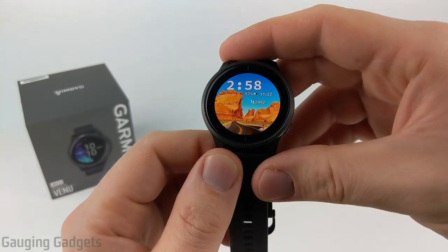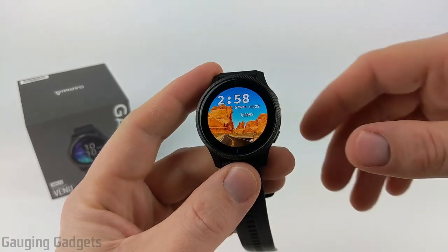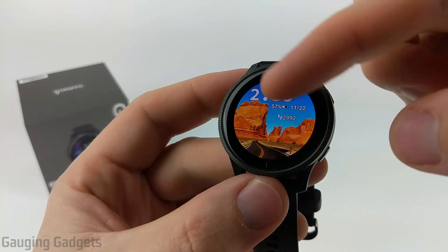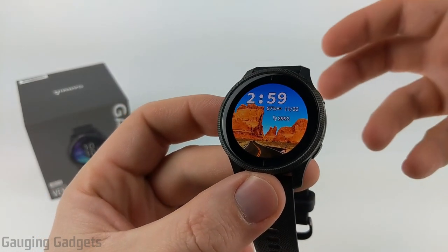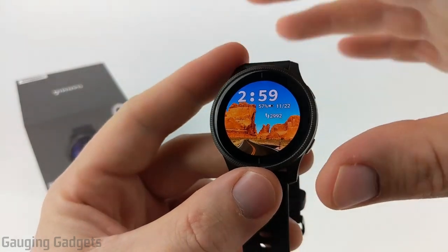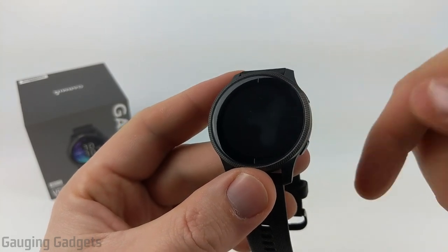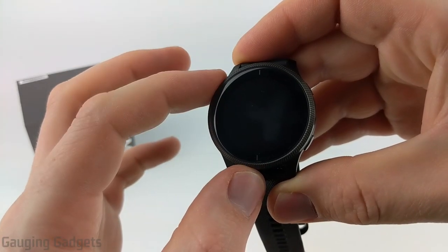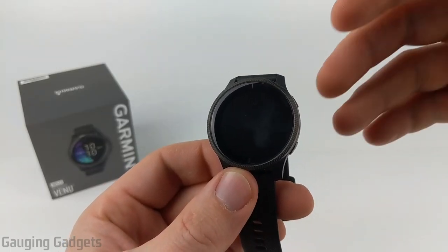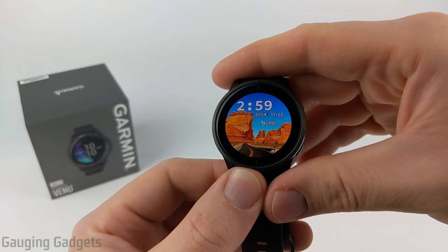Let's go ahead and get started with the look and design of the Garmin Venue. Right off the bat, the biggest difference with the Garmin Venue compared to all the other Garmin watches is going to be the AMOLED display. This is a 1.2-inch display at 390 by 390 pixels, so it's a very nice high-resolution display. The downside is that it is not always on. If you want a watch with a really vibrant display and nice colors, then the Venue is right for you.